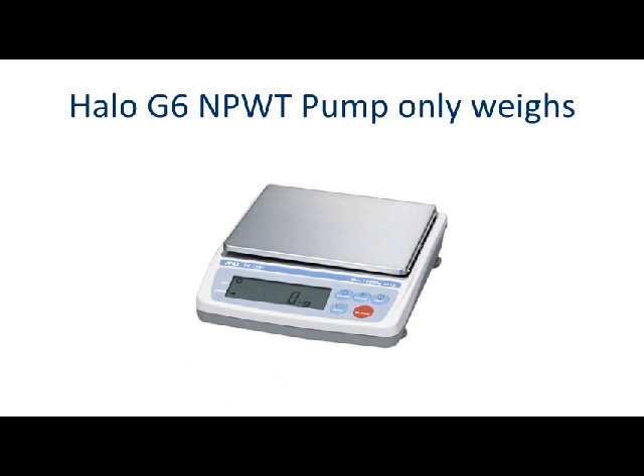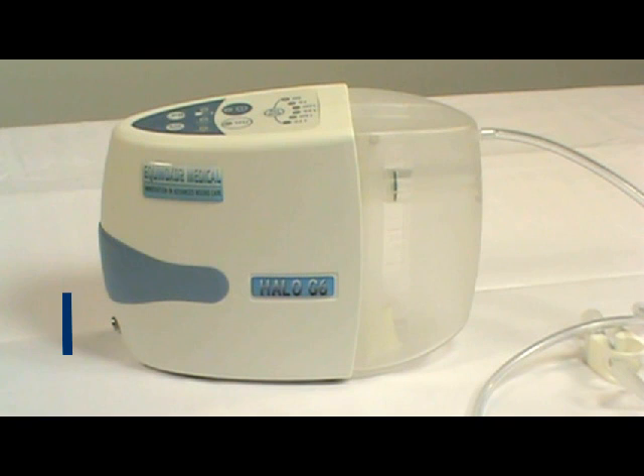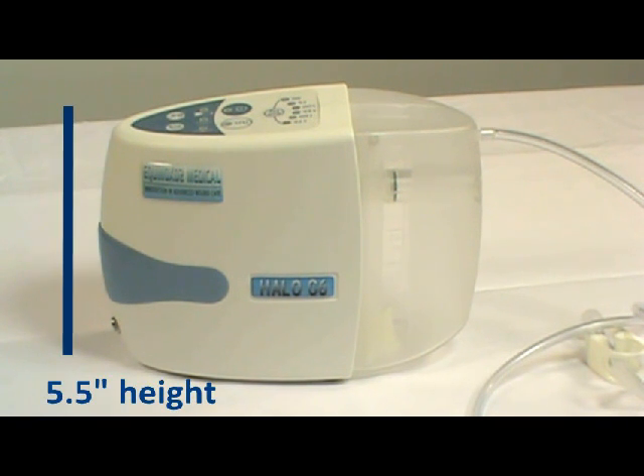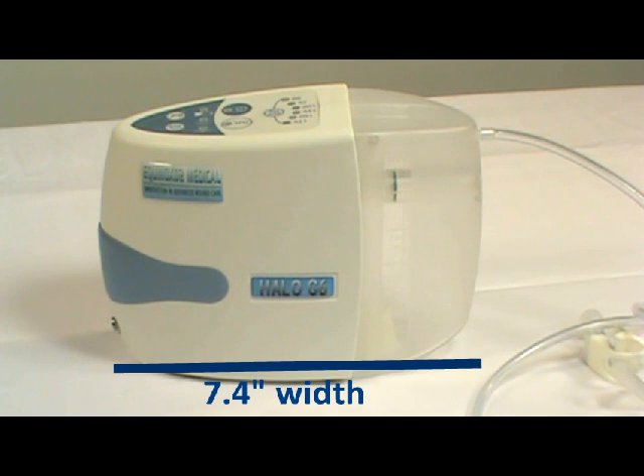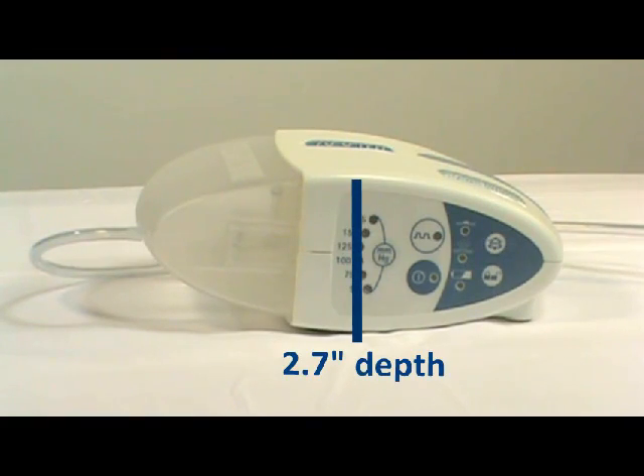The Halo G6 NPWT pump only weighs 1.8 pounds, stands at 5.5 inches with a width of 7.4 and a depth of 2.7.